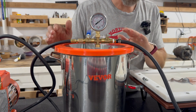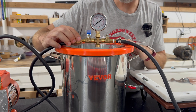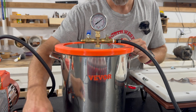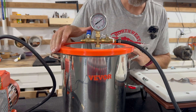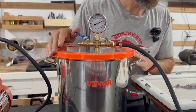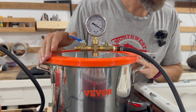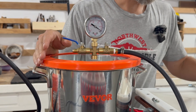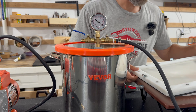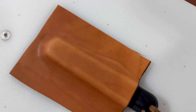All we have to do to release the vacuum is go ahead and unscrew this side, because it's not under vacuum anymore since our valve is shut off. Then when we're ready we can slowly release the air with this valve, and we're good to lift our top off and we have a good mold around our knife.